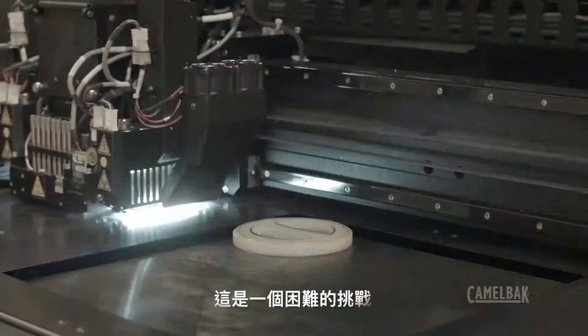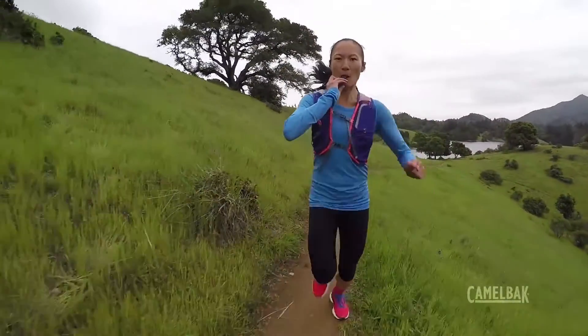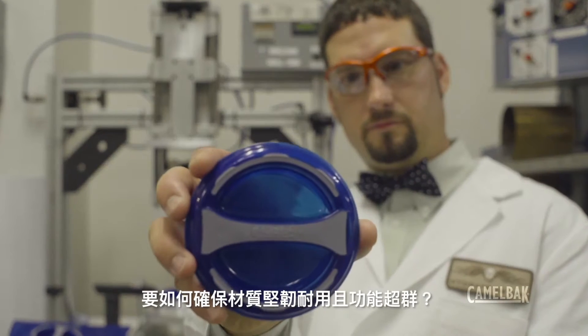The challenge: build a reservoir that delivers 20% more water per sip, but is tough enough to stand up to years of abuse on the trail. We call it Crux. How do you make gear that can stand up to anything?